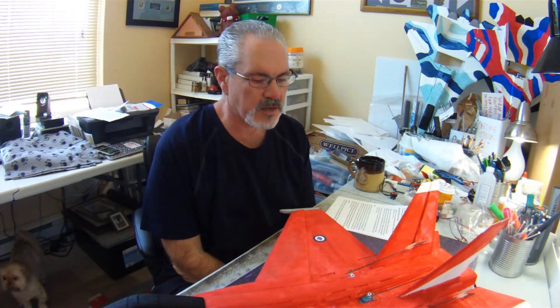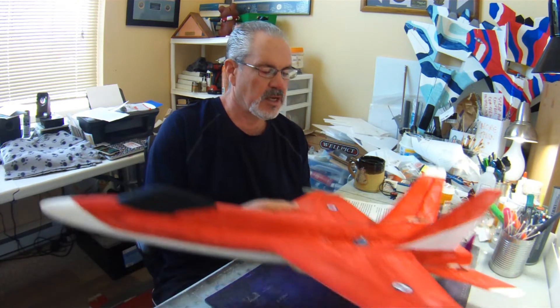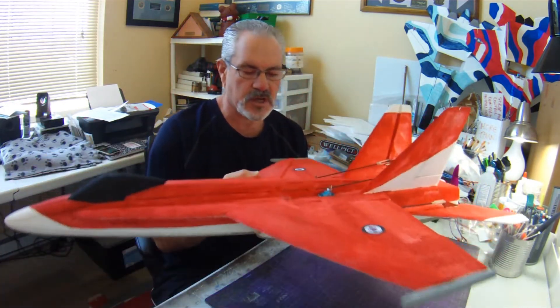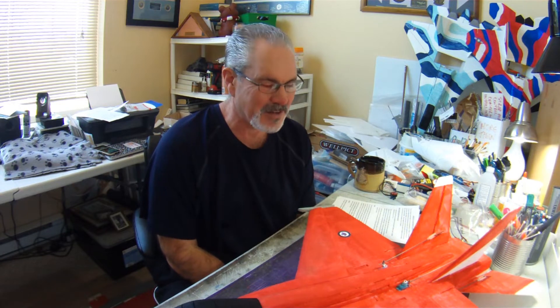Hi everyone, welcome to another Table Talk. I just wanted to do a bit of an update on my journey with my first tail mount Parkjet, this FRC Foamy's F-18. Since I shot my last video where I discussed a lot of the details and challenges during my build, I've accumulated well over a hundred more flights, so I feel like I've got quite a bit of stick time under my belt with this plane.